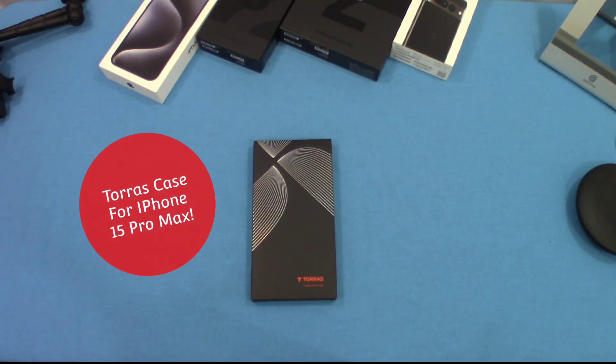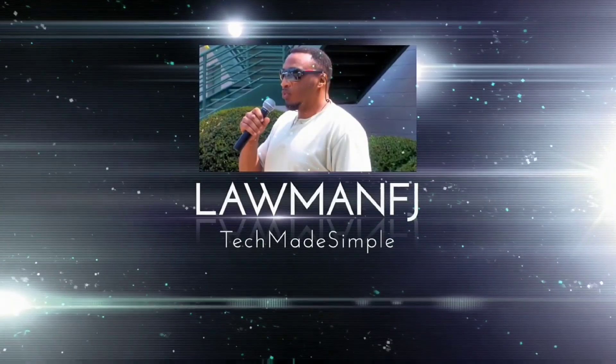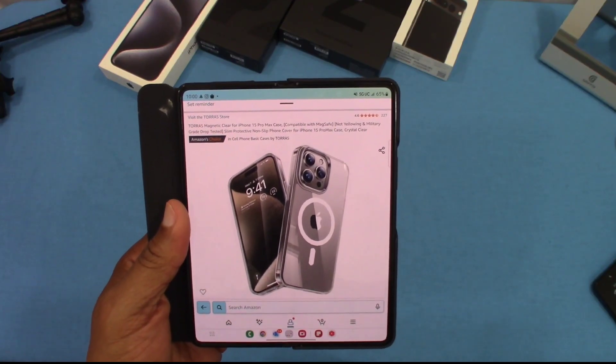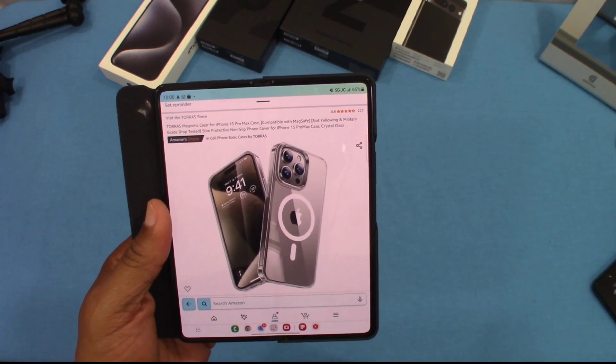Hey, what's up YouTube? This is DarmanFJ. We're going to take a quick look at a case for the iPhone 15 Pro Max. This case is made by Taurus — they make great cases. We're going to check this one out and see what it's all about. I'm going to show you where to get this case from. You can get it from Amazon — it's the Taurus Magnetic Clear case for iPhone 15 Pro Max.